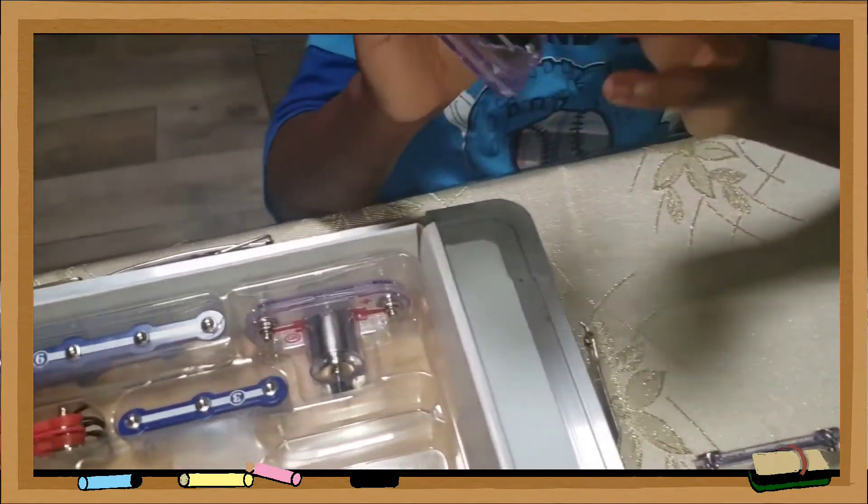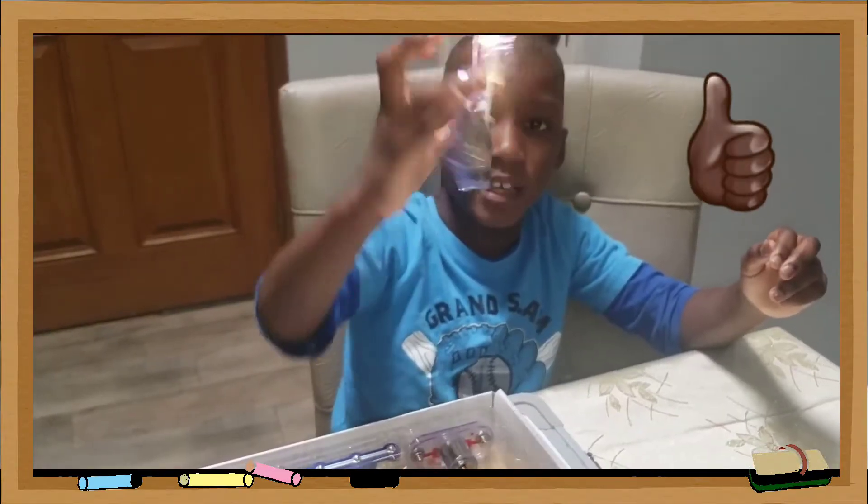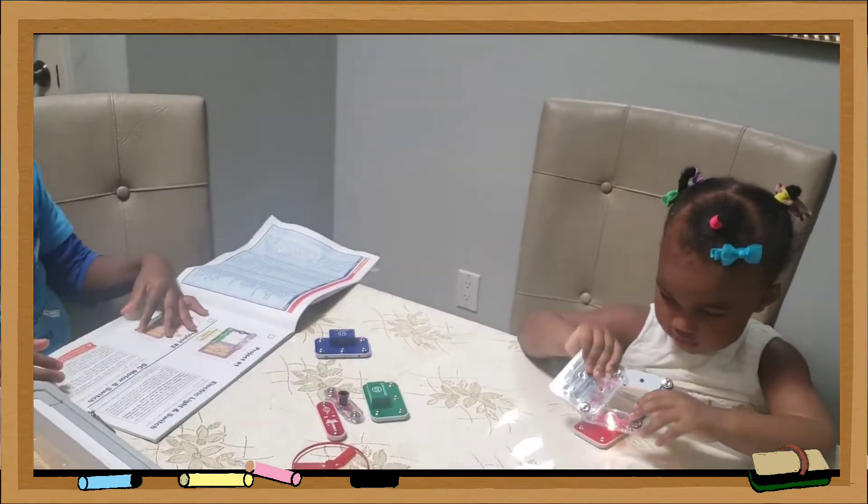And it works. So this is a light — to make the light. Good job! Aya, is that cool? Yeah!